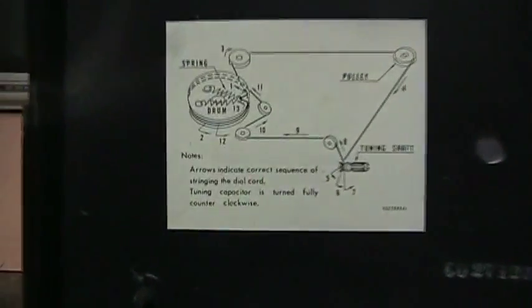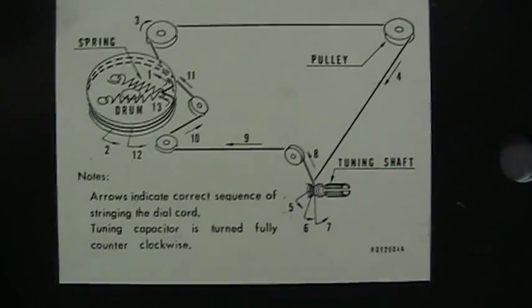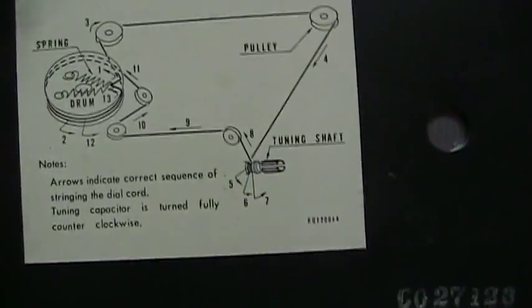Here's the bottom cover I took off. And look at this — they give you dial stringing instructions printed right on it.